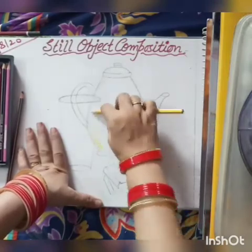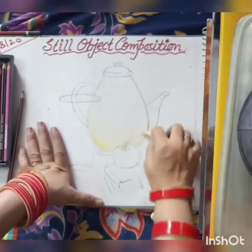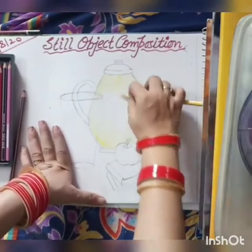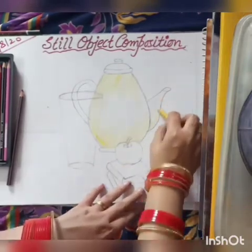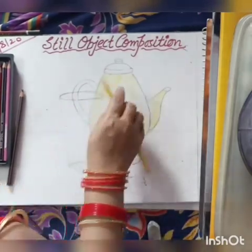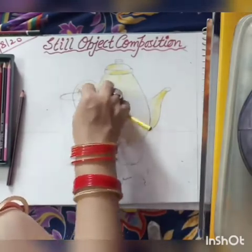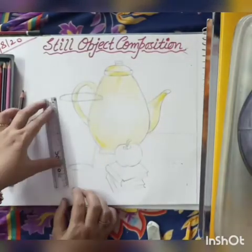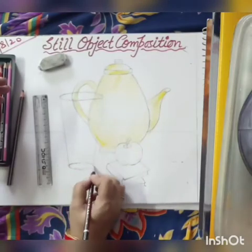Take yellow and do a very light shade of yellow color. Hold your color in the same way. There is a big difference between writing and shading work, so hold your pencil in the same way as shown in the video.